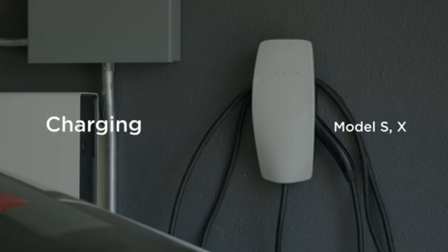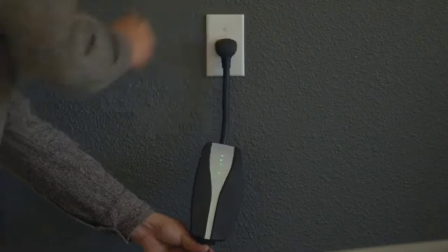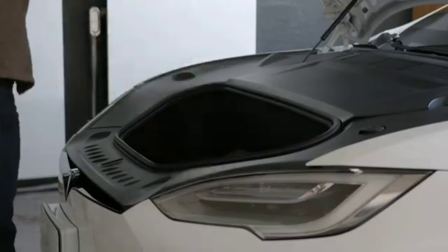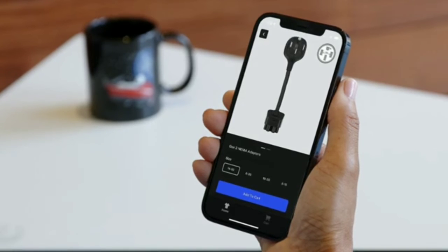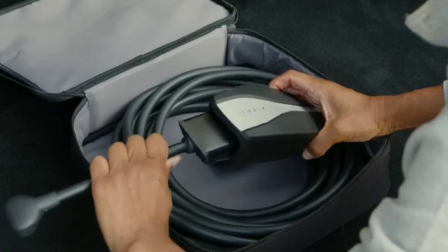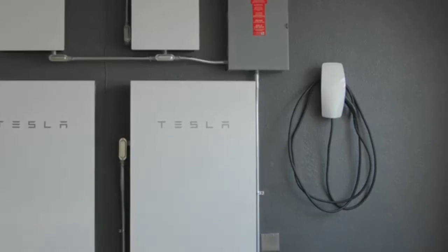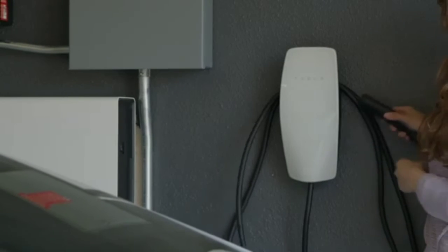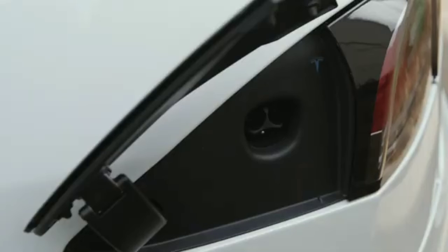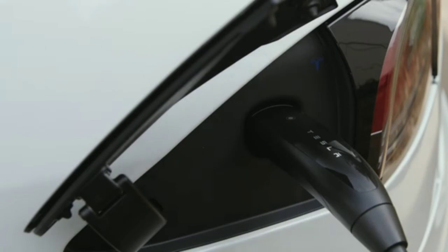The Tesla Wall Connector and the Tesla Mobile Connector are the most common home charging solutions. The Mobile Connector allows you to charge your car anywhere there's a power outlet — it's great to bring on overnight trips. A standard household outlet charges your battery relatively slowly, so we recommend using the mobile connector with a more powerful outlet for daily charging. Attach the adapter for the outlet you'd like to use, plug into the outlet, and then into your Tesla. A Tesla Wall Connector is the best home charging option — it looks great, has built-in cable storage, and is hardwired to your home for maximum charging speed and reliability. If you can, just top off every night where you park. It takes two seconds to plug in, and it's best to maintain a medium to high charge level, so plug in whenever it's convenient.